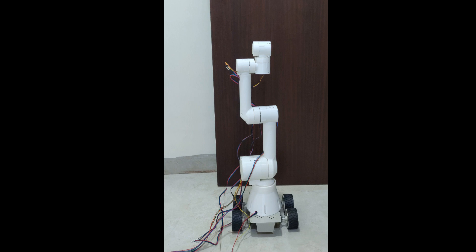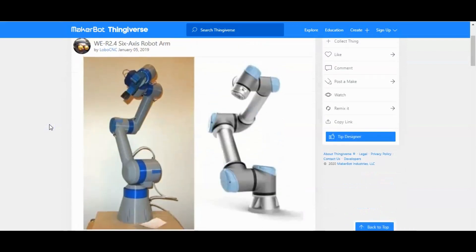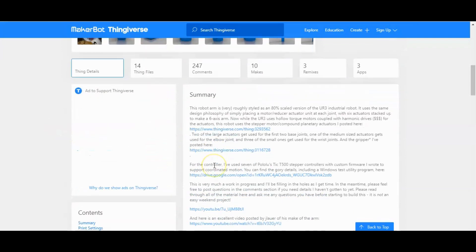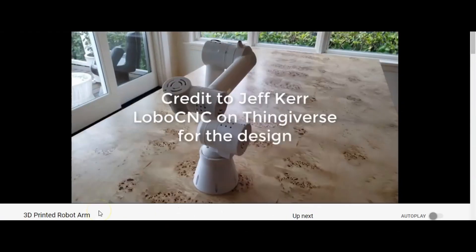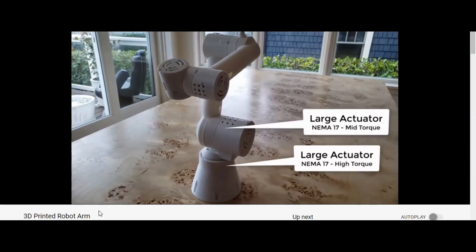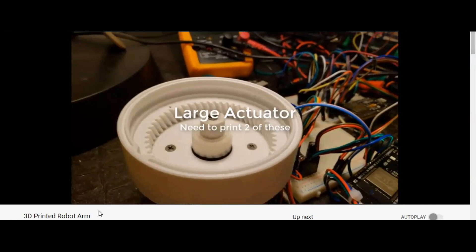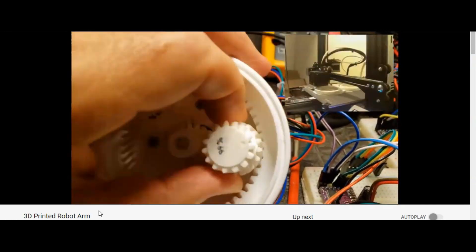This is my new 6 Degrees of Freedom Arm. Thanks a lot to Lobo CNC on Thingiverse for designing and sharing this 3D model and for the clear description about the printing parameters and assembly. Also thanks to John Law for making a detailed video on printing and assembly of this arm. I got to know about this arm through his videos. I've added the links to this video and 3D designs in the description.